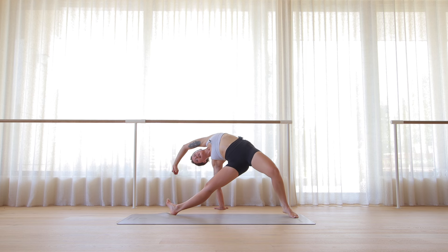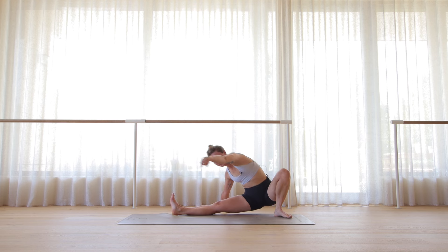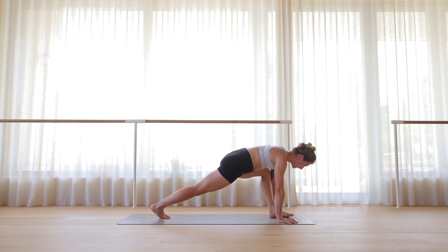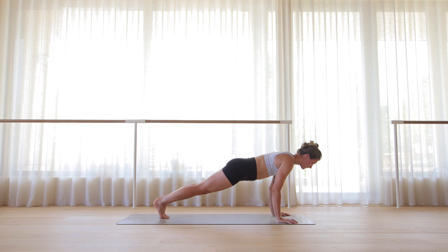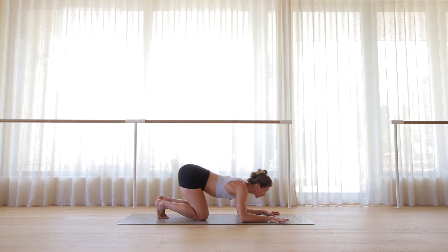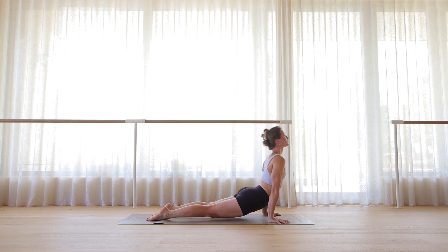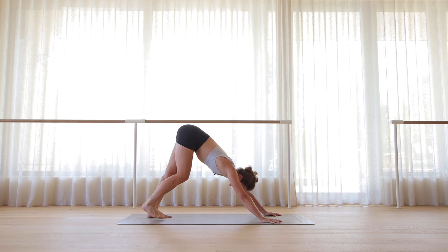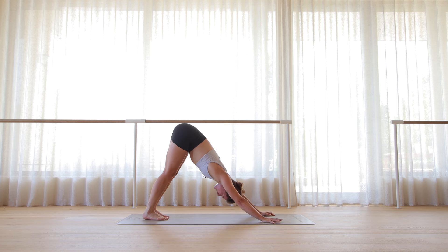Breathing out, lower the hips. Pivot into a lunge facing the back of the mat, over your left leg. Step back, high plank — your vinyasa. We meet in downward facing dog. Breathe in and breathe out. All that on the left side — let's see if I remember everything.